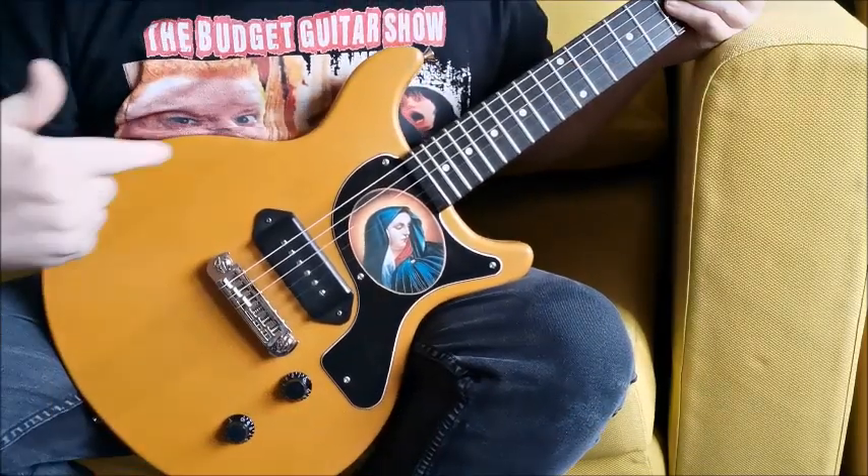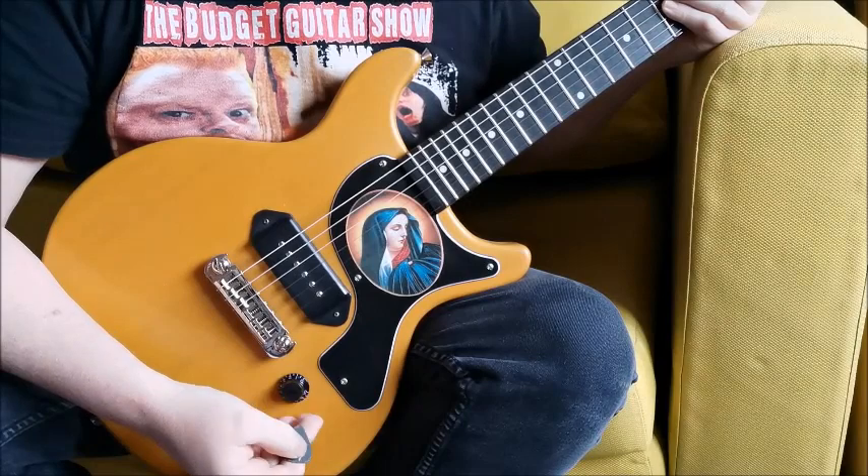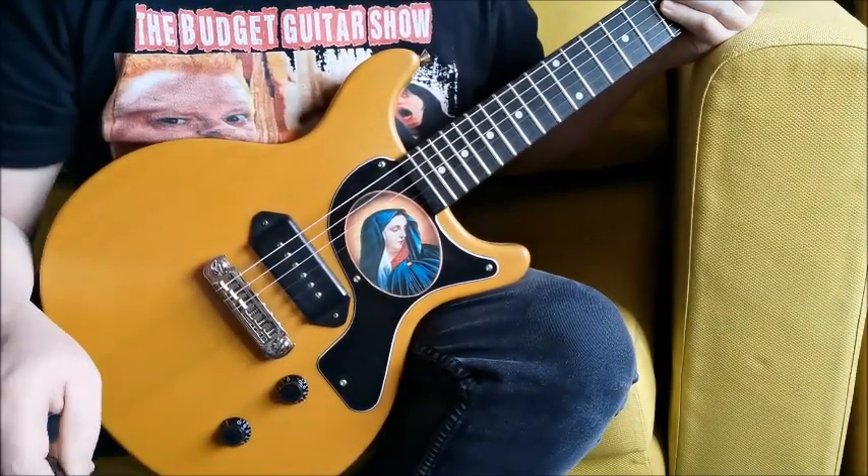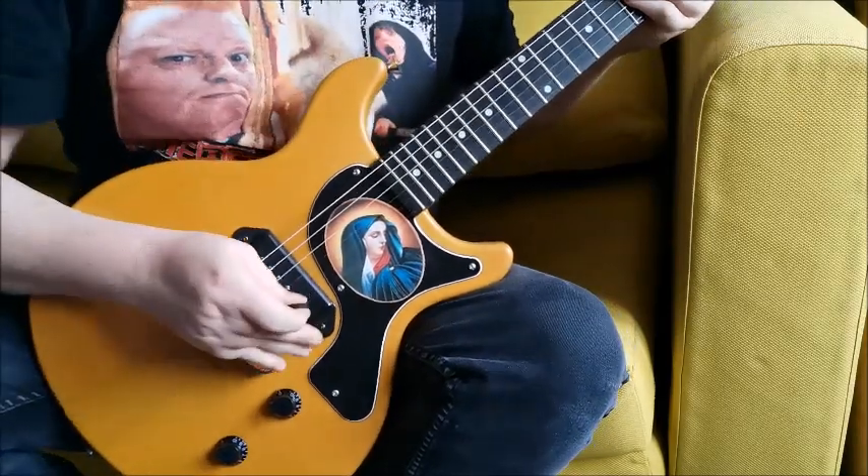And we're back with the Harley Benton — exactly the same settings, everything on 10, and the tube amp modeler from Behringer, the TM300. Let's see what we get.